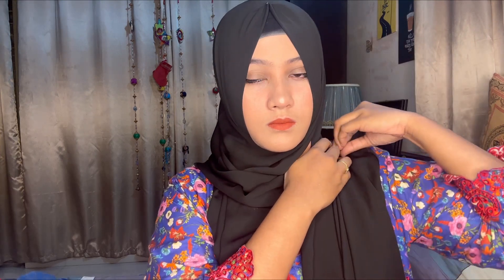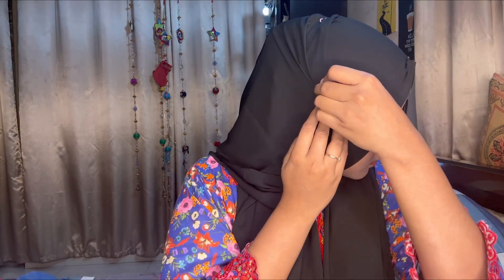And then we will take this and return to complete the look. This is our final look. I'm going to set my hijab in the same way. As you can see, my hijab, makeup, and inner cap all look great together.